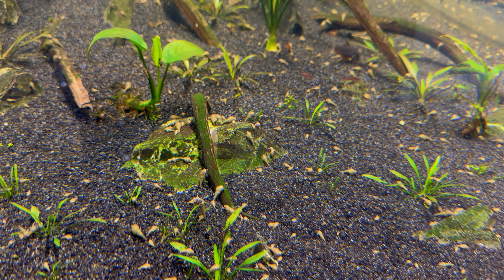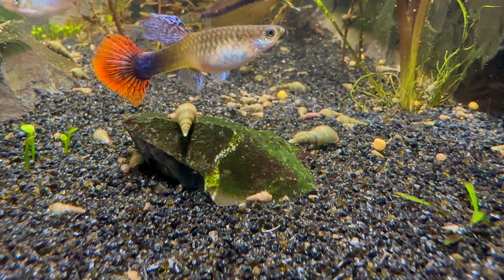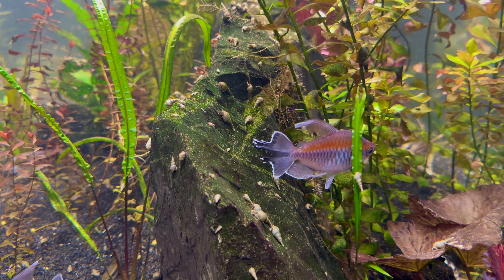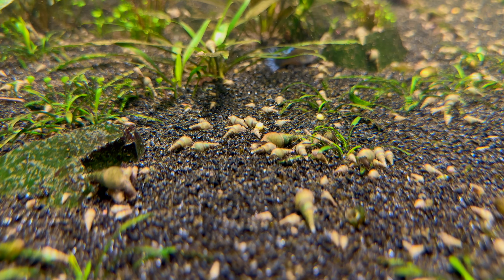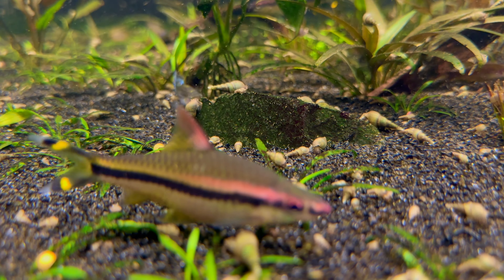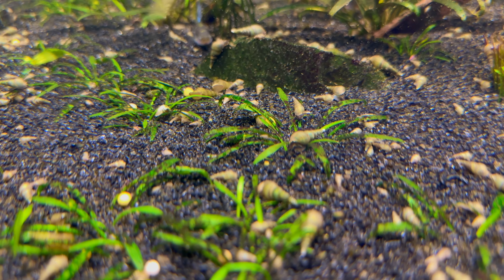There's also the fact that with the army of Malaysian trumpet snails that are in here now, the substrate is constantly being churned, and that's bringing some of them to the top as well. Which brings us to our fourth mistake: I let my Malaysian trumpet snail population get way out of control. Just like everyone else that has them, it started when I first got the tank, and some plants I added must have had a few hitchhikers on them. I was okay with that — I know the snails can help eat food that the fish have missed, help control algae, and help turn over the substrate. But when there's what feels like thousands of them in here, they just aren't as welcome anymore. And their populations can really explode quickly. I know this is my fault for letting it get to this point.